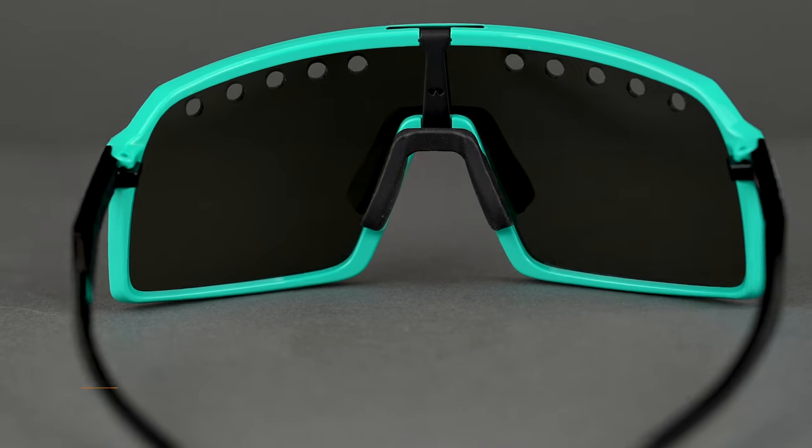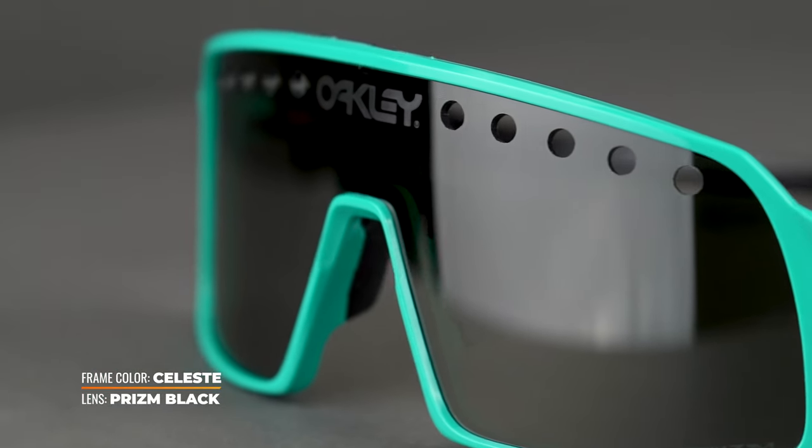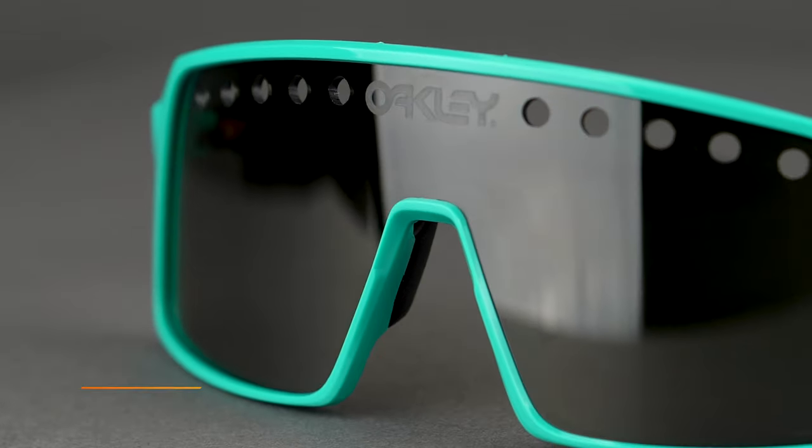So this year we have the Sutro Eyeshade. You can see the differences here. Fit-wise, it's going to be the exact same fit — identical frame.